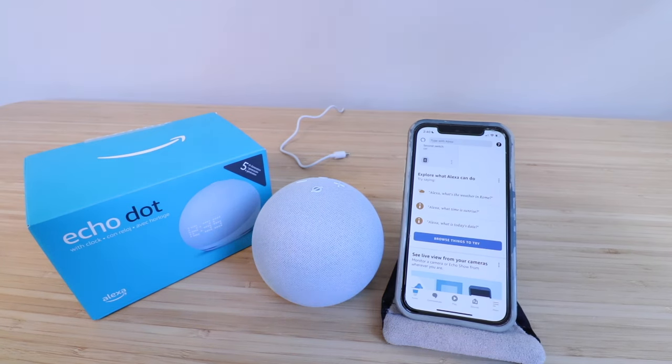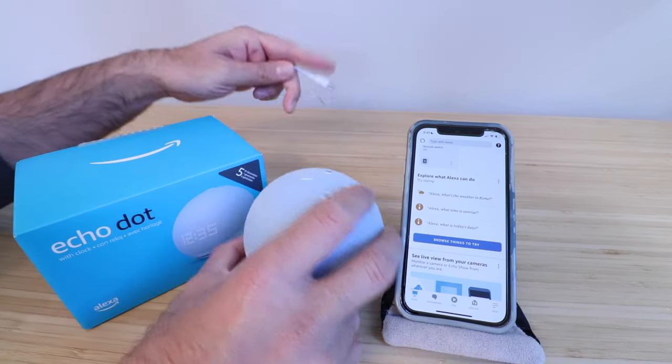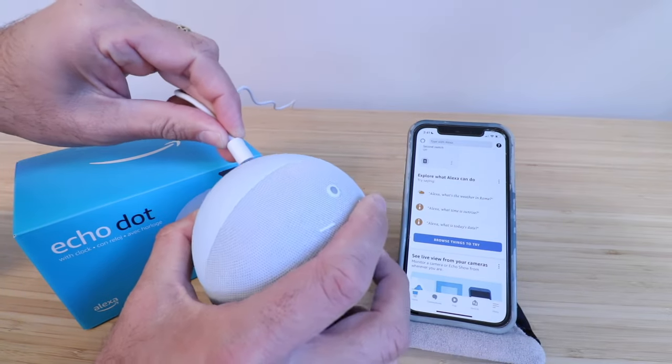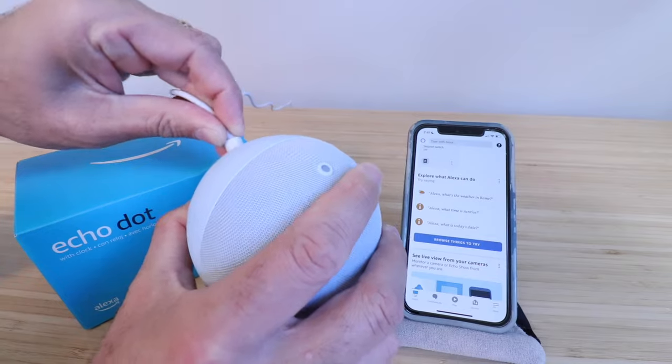Now all we're going to do is plug in the device. You can just plug in the device with the power adapter that is provided right there in the back, and it will power up.